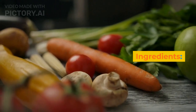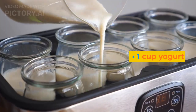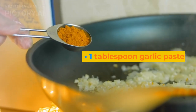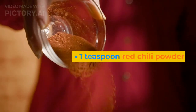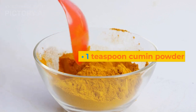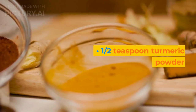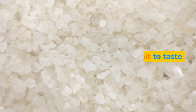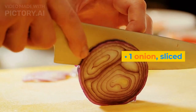Ingredients: 4 boneless chicken breasts, 1 cup yogurt, 1 tablespoon ginger paste, 1 tablespoon garlic paste, 1 teaspoon red chili powder, 1 teaspoon cumin powder, 1 teaspoon coriander powder, 1 teaspoon turmeric powder, 1 teaspoon garam masala powder, salt to taste, 3 tablespoons oil, 1 onion sliced.